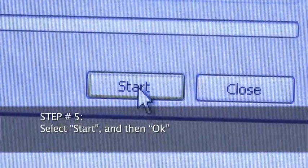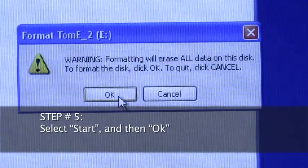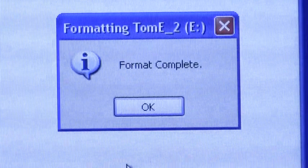Step 5: Select Start and then OK. Your USB memory stick is now reformatted and ready for you to download firmware upgrade software.